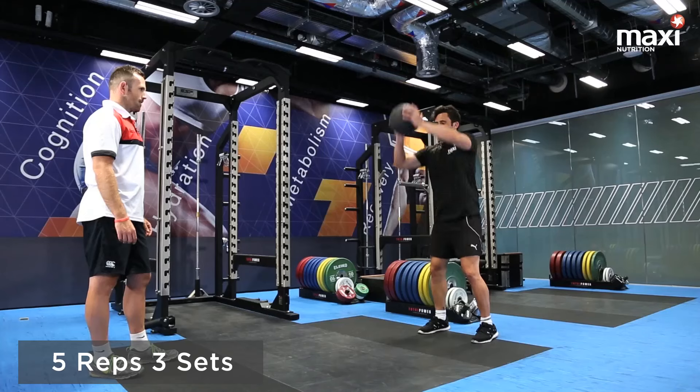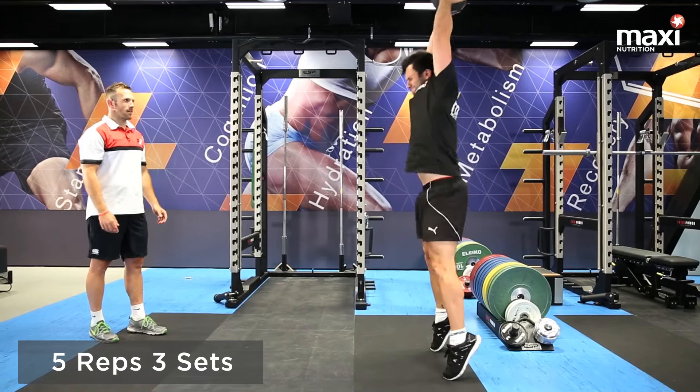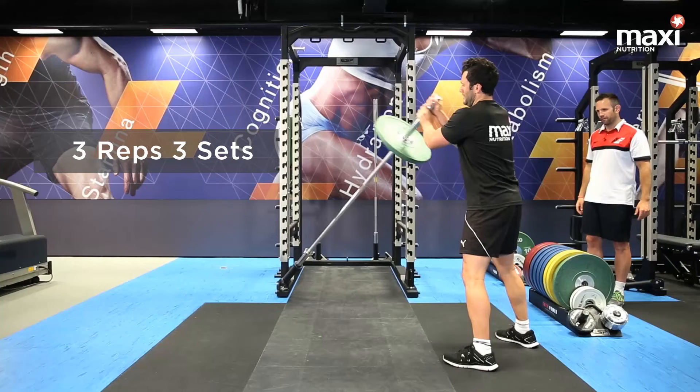This is med ball slams. Key things here: strong triple extension — ankle, knee, and hip — and slam the ball into the ground as hard and as fast as you can.